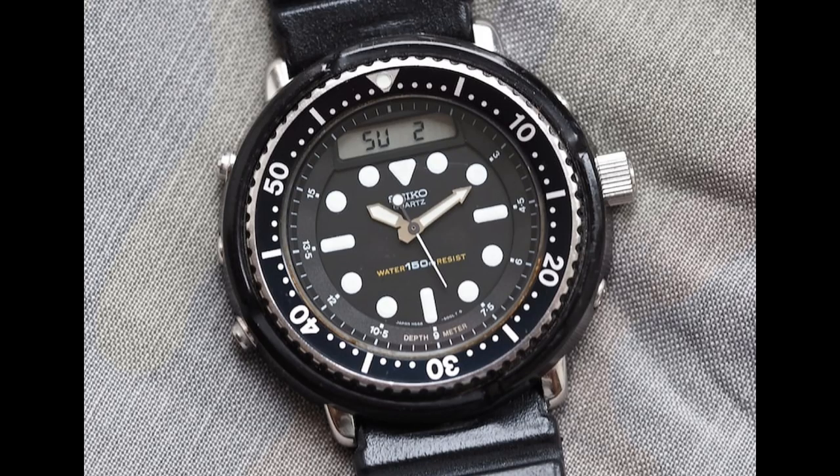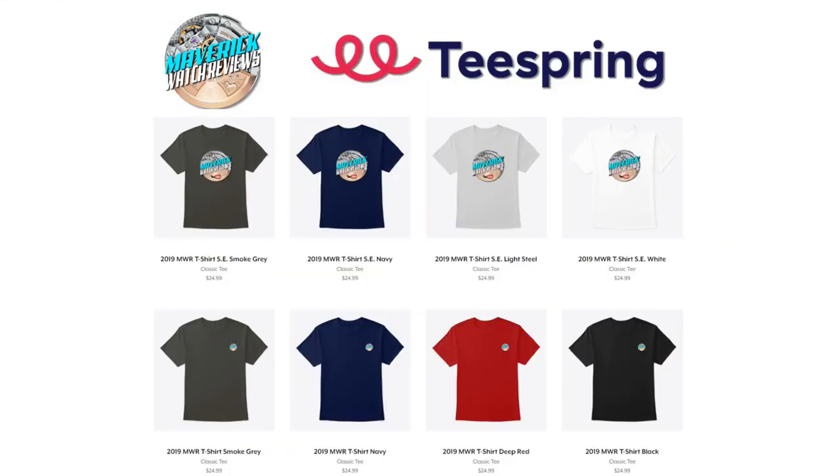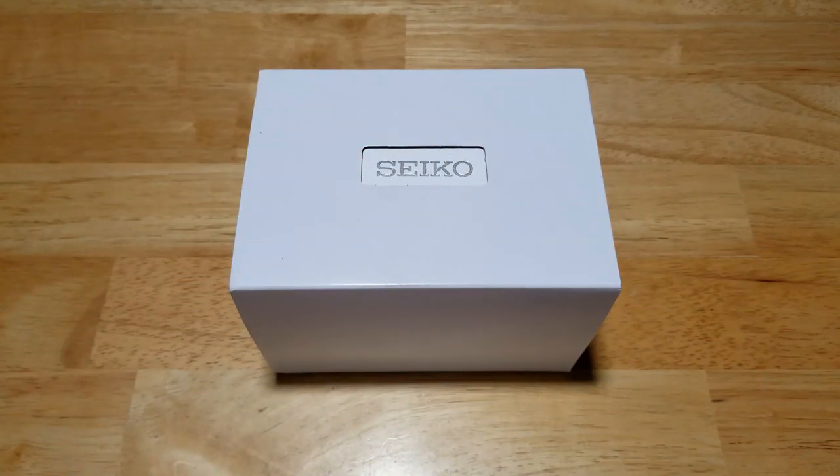Make sure you check out my Amazon shopping channel for all of my favorite watches that I've reviewed on this channel, and be sure to visit my Teespring merch store and pick yourself up a t-shirt or a mug. Both links will be in the description field for you.